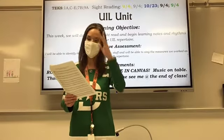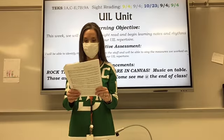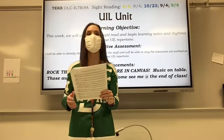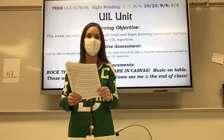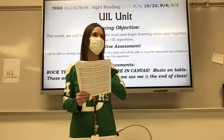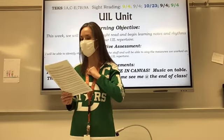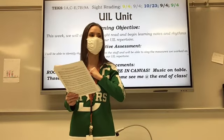Here we go. Raise your hand if you can tell me what key we are in today. Dane, what key are we in? We are in the key of F, so everyone look at the baritone line.